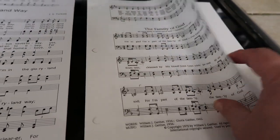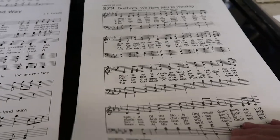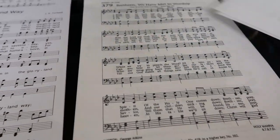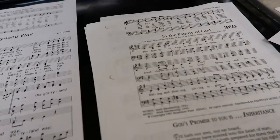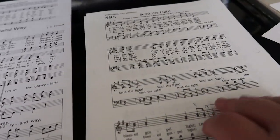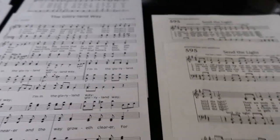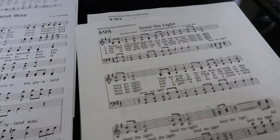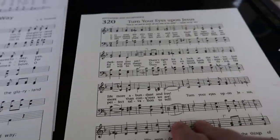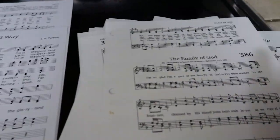The music minister gave us this week's songs. There are two copies of each since there are two of us. We have Family of God, then Brethren We Have Met to Worship — that's two pages. Next is Send the Light, also two pages with just one line at the top of the second page. The hymn of invitation at the end is Turn Your Eyes Upon Jesus. That is the whole worship service.